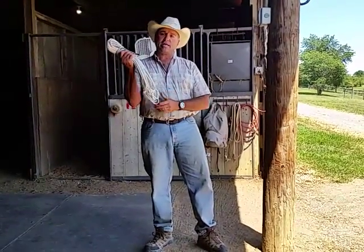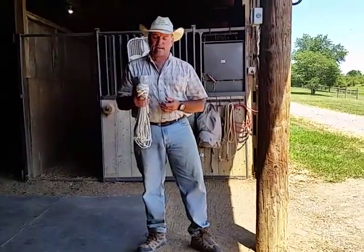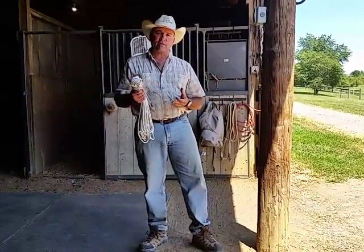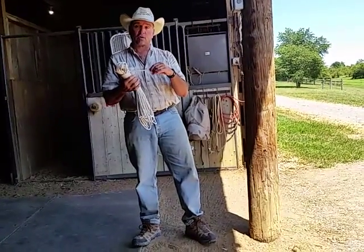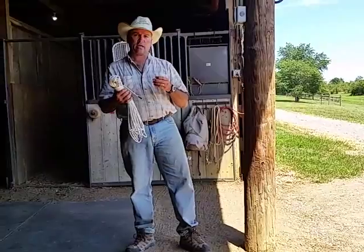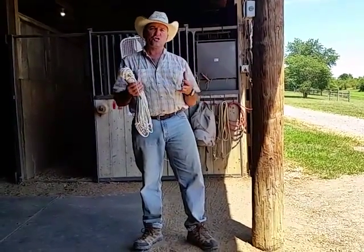I've got a hundred feet of line here. This happens to be the same line that Savvy Strings and some of the other strings are made out of — it's a yachting braid. It's not necessarily that you have this exact line. It would be nice to have a finer, strong line. This is about a quarter inch line. If you're trying to use a heavier line like some of the lead lines come in and you want to get something this long, you're going to have a huge bulk.